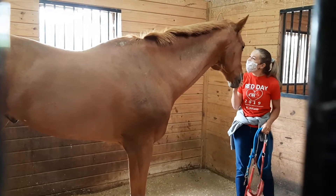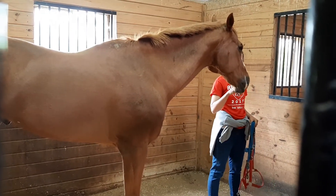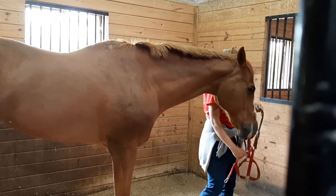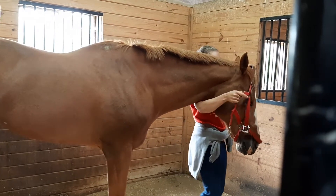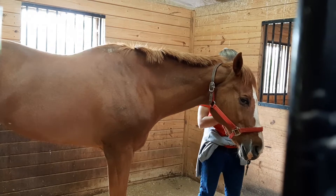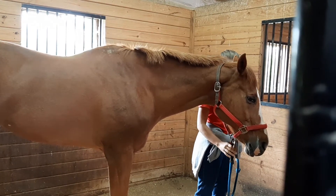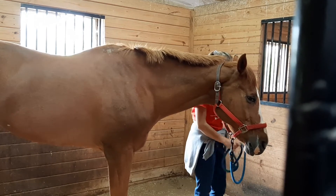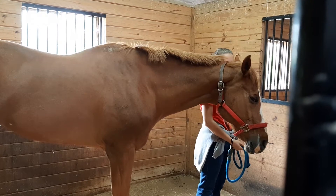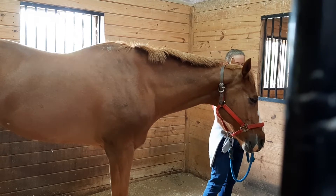Molly goes to his left side — as we've previously shown, that is where we always put the halter on. She slips it over his head, and notice she does not do it facing him; she stands at his side, which is where you'll be standing for the whole leading process. Then she clips the lead rope to the ring under his halter, and they are ready to walk out.